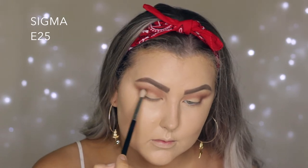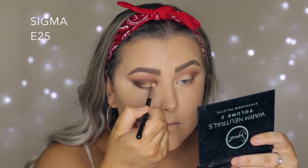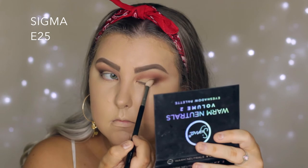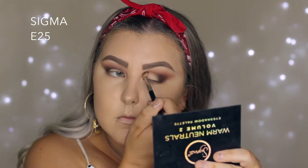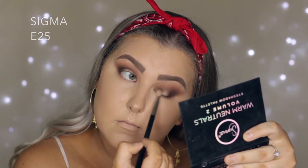Then I'm taking this beautiful matte olive shade using an E25, and I'm packing it onto the outer corner and inner corner, joining it up in the crease so that it's a halo effect — leaving the center of my eyelid pretty much blank.